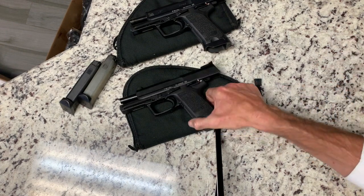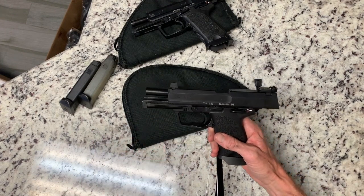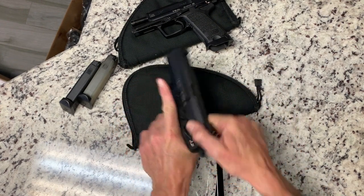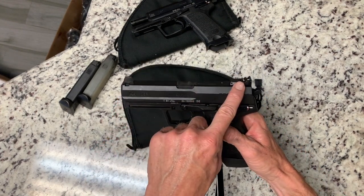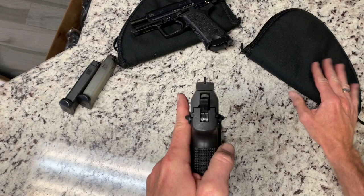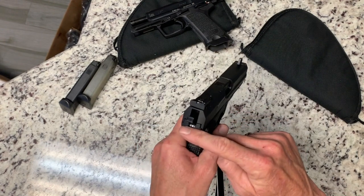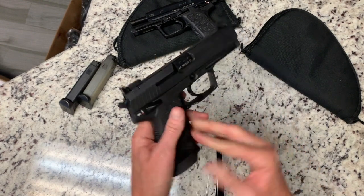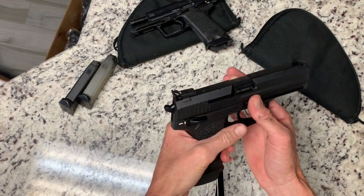The USP Custom Sport is very hard to get here — I've never seen one for sale or many people who have them. This is their competition model. It's just a standard USP but with adjustable rear sights, a blacked out target front sight — you can see that front sight is kind of high — and it comes with the match trigger. I added the Jet Funnel Magwell and the MB Safety and decocker, because I'm left-handed so I like to have it on both sides.